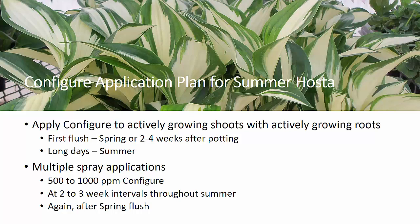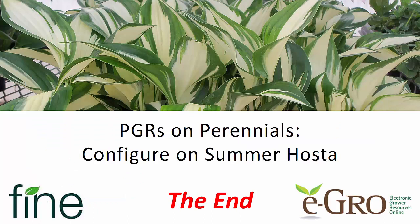We want to use multiple spray applications, making those applications at two to three week intervals throughout the summer, and again in the next spring after that spring flush. So we have multiple windows, and hosta is extremely responsive — a very wide range of cultivars have been evaluated and are very responsive to Configure. Thanks again to Fine Americas and eGrow, and good luck with your summer hosta. Have a great day.